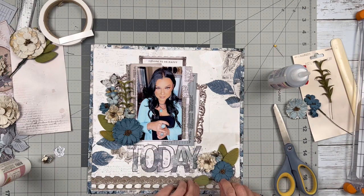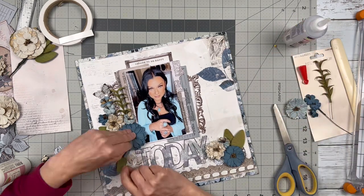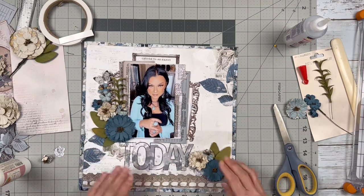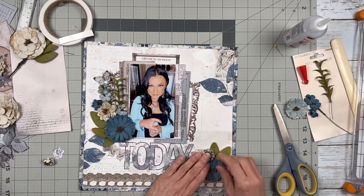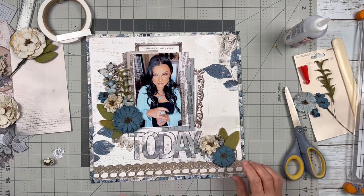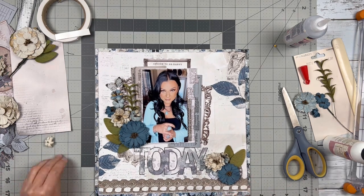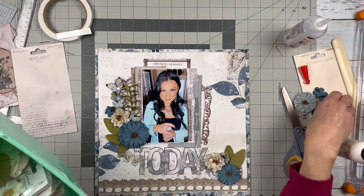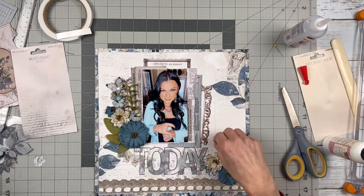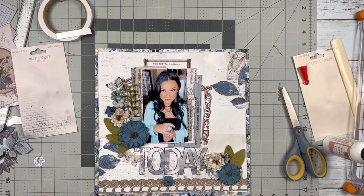The glue I'm using for this project: I use the Art Glitter glue for gluing down paper, but to glue down the flowers I've found that the Beacon 3-in-1 glue works much better. It grabs the flowers better than the Art Glitter glue, which I love and use for everything.